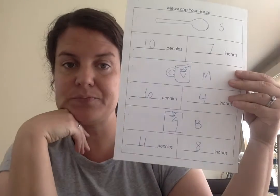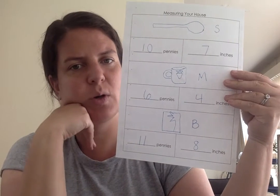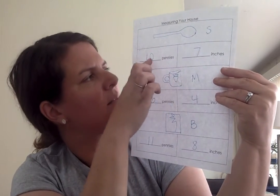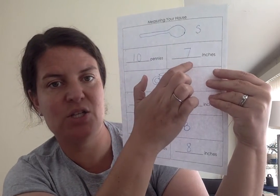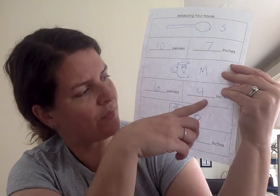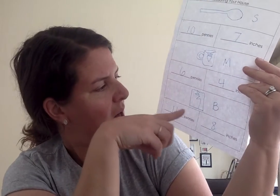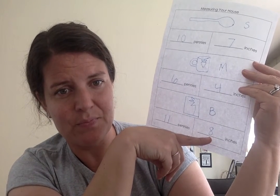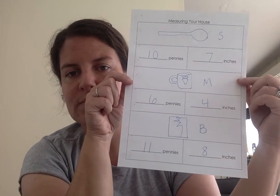At the end, if you want to look at the things that you measured and see which one is the longest — for the three things I measured: the spoon was ten pennies and seven inches; the mug was six pennies and four inches; and the book was eleven pennies and eight inches. So which one was the longest? That's right, the book! When you finish collecting data, you can look back and see what you notice, any patterns or things that you learned. Thanks for measuring with me, friends — I'll see you next time.